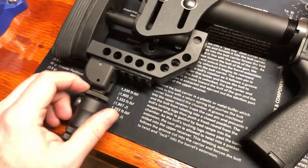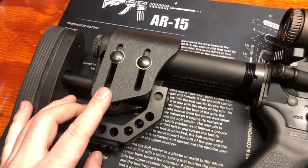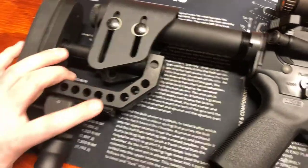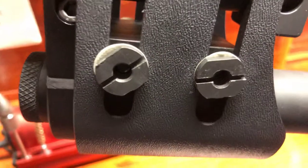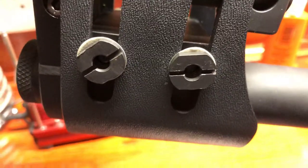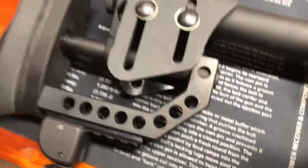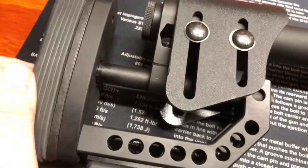Problems with this stock - why I'm sending it back. First thing is it is not easy to configure. There's a hex bolt in here to adjust the butt stock portion, and then these guys use a different size - why not just use the same hex? You've got to have two different tools. This is pretty much a wrench or a really wide flat blade to adjust that. It's not easy to adjust, especially if you're out in the field or at the range shooting.